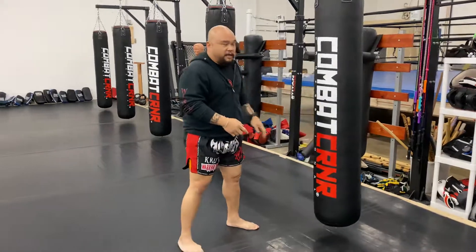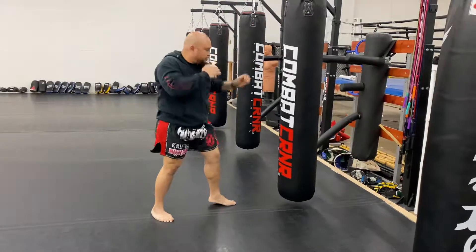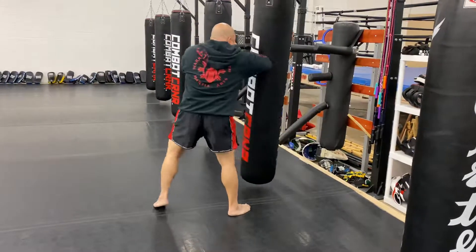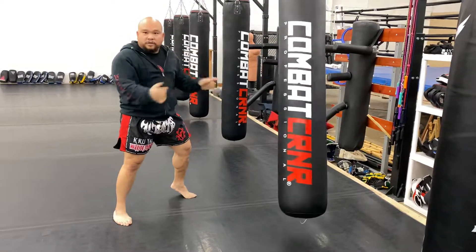Now you can add that in. So it should look like this: cross, stiff arm, back, cross, switch kick — I'm on my right lead. Cross, stiff arm — see the attachment? — elbow, stiff arm, cross, switch kick, come back. So it just goes back and forth.